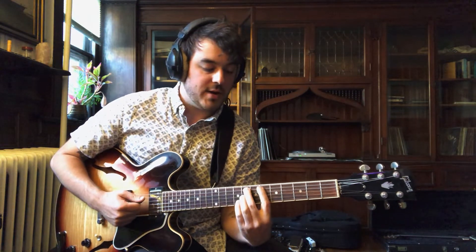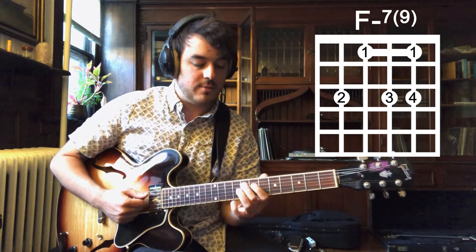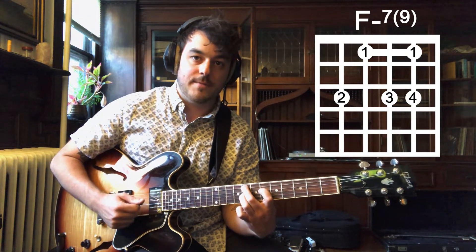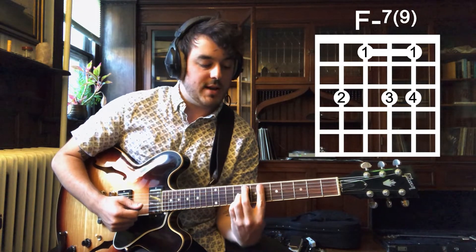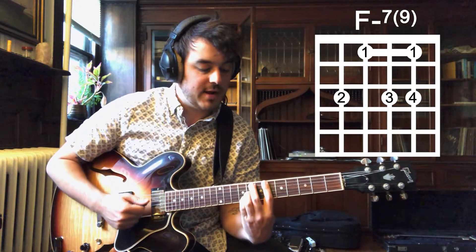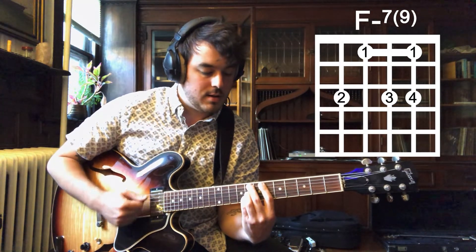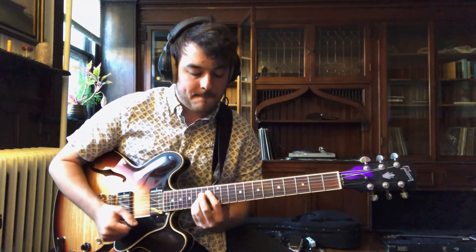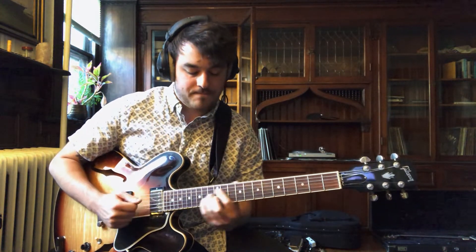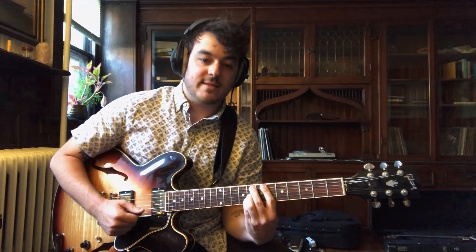And then he ends on this F minor nine. He kind of hammers on the nine there going from the F. So to play this chord, it's like your middle finger on F at the eighth fret, A flat, E flat, and then you kind of bar the sixth fret all the way so that you also get the root up there on the sixth fret. And then you can hammer on to the ninth. It's a pretty sound.